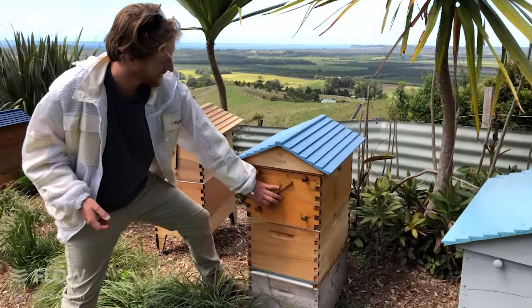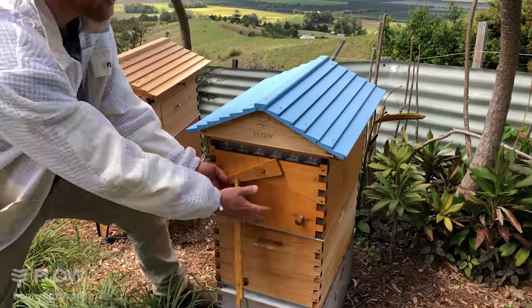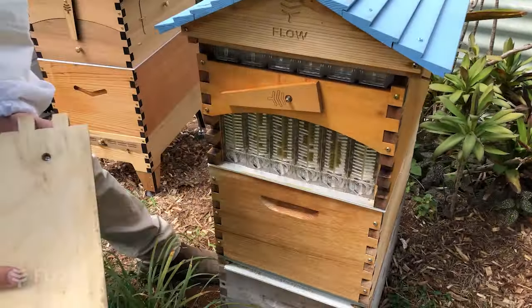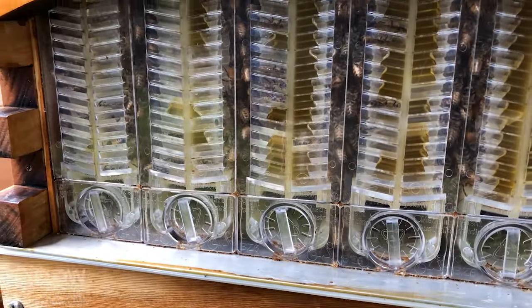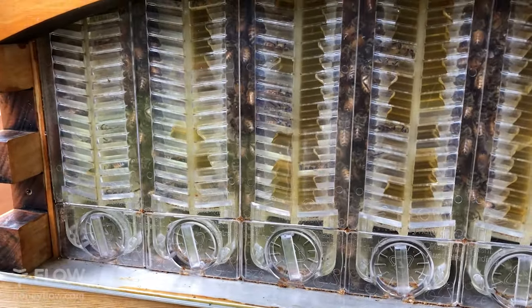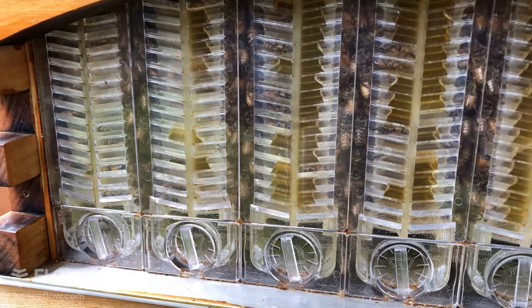If I open the window here, I can see the bees are actually filling up these cells really nicely. Now this was supered 18 days ago, so it's spring, they're split.